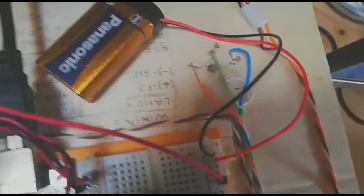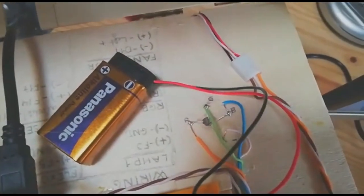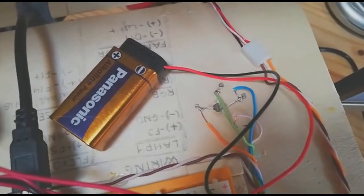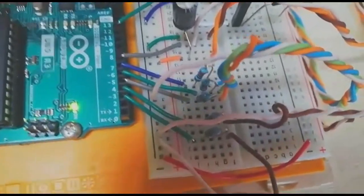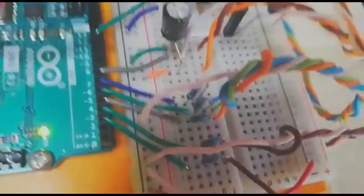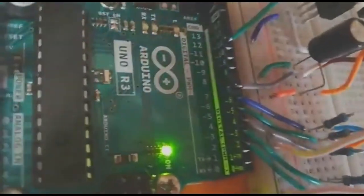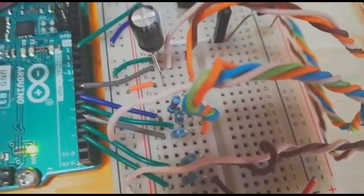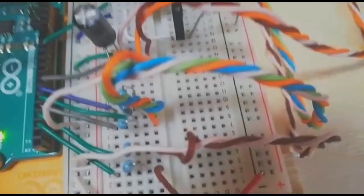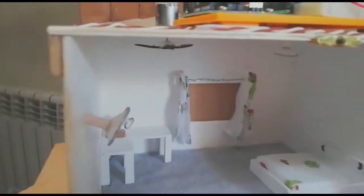For the RGB LED over here, it is also soldered here. The difference is that it has a wire for each of its different color channels and another wire for the ground. We have three resistors and those are hooked to pins 4, 5, and 6 for the RGB LED, and the ground is on the ground rail.